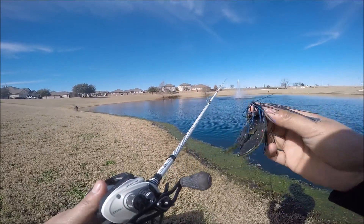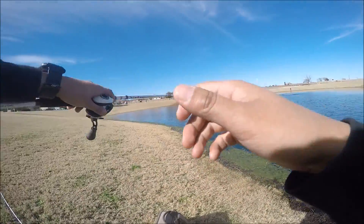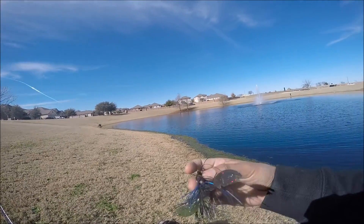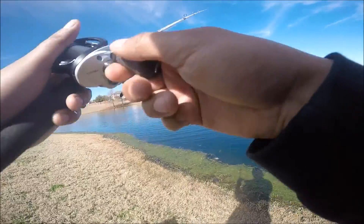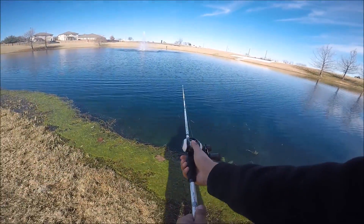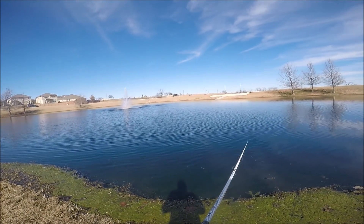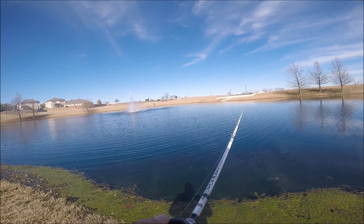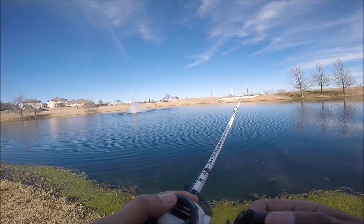I wasn't catching anything on the ned rig, so I'm gonna throw a jig - a black and blue jig head with a net bait watermelon red flake trailer. I usually like to offset it - black and blue jig with a green pumpkin trailer, or a green pumpkin jig head with a black and blue trailer. I honestly can't tell you why I do it that way, I'm still learning jig fishing, but I've had better success with offsetting the trailer color and jig head. You guys should give it a try - it's been working for me, so hopefully I catch a fish on this.